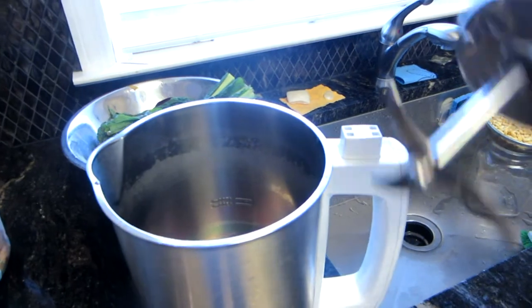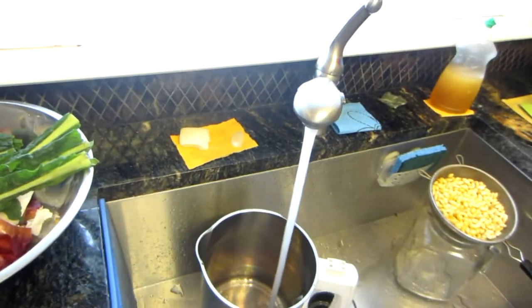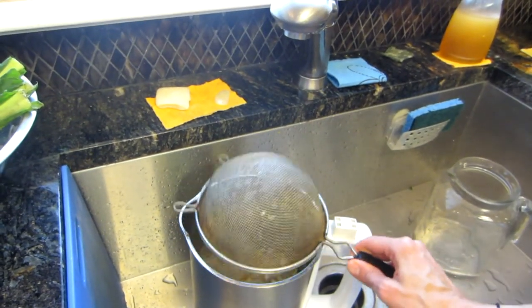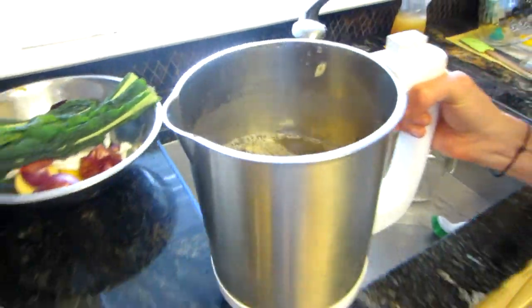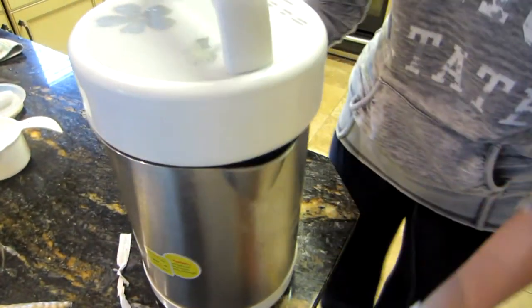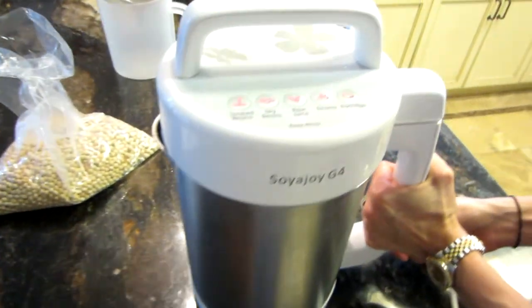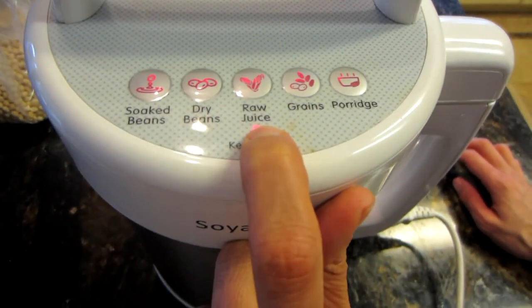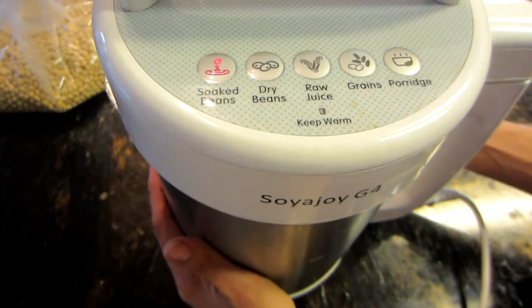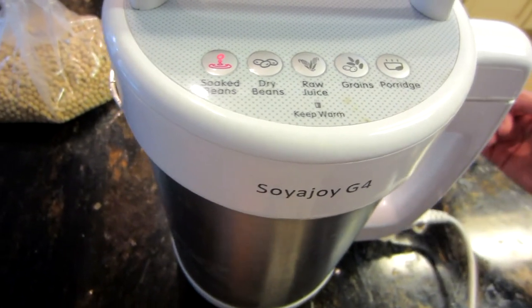Take your Soya Joya and fill it up with water right between the two lines at the bottom. Then place your soaked soybeans into the soy maker and put the top on. Plug it in — it will beep. Select the soaked beans setting, which will cook and blend the beans at the same time. This takes about 25 to 30 minutes, so we'll come back when it's done.